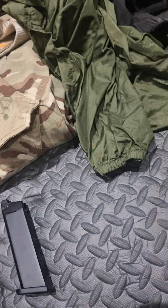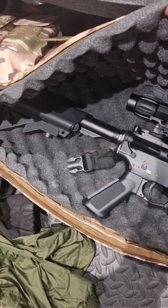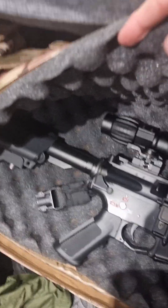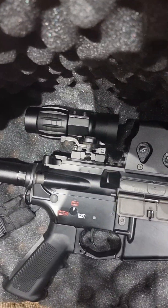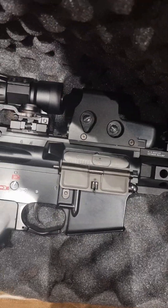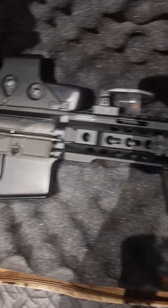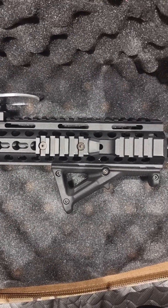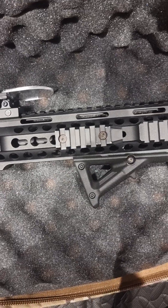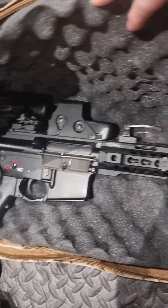What I'm rocking is a JG G16. I've put on a three-times variable scope, a simple 5.11 red dot and protector, and at the front I've got a sort of foregrip — pull grip even. Pretty much done with what I want to put together on the rifle at the minute.